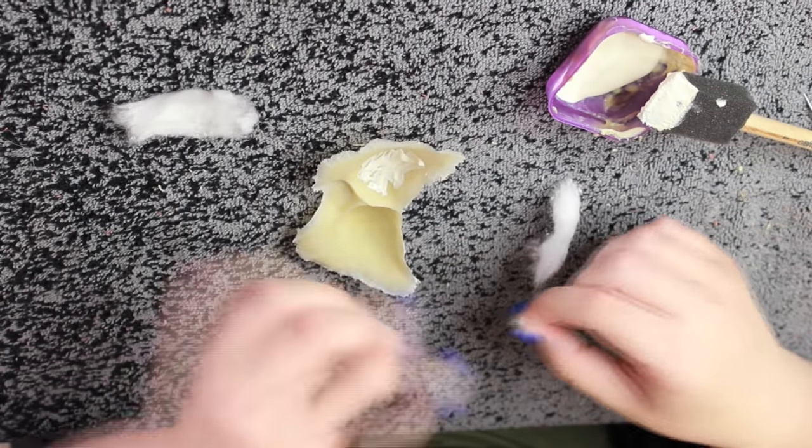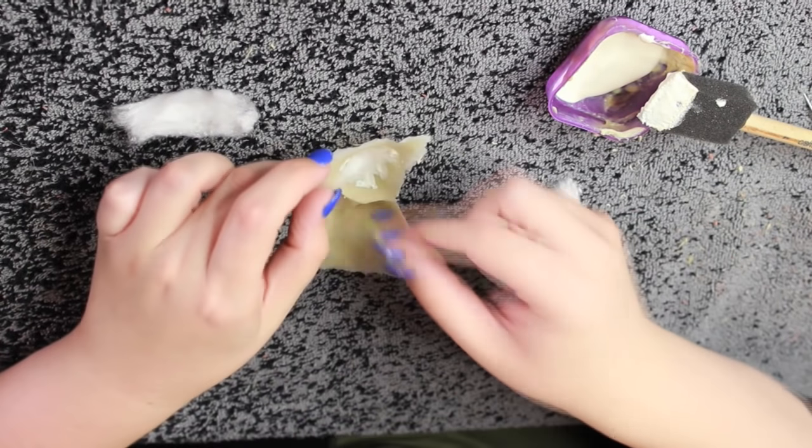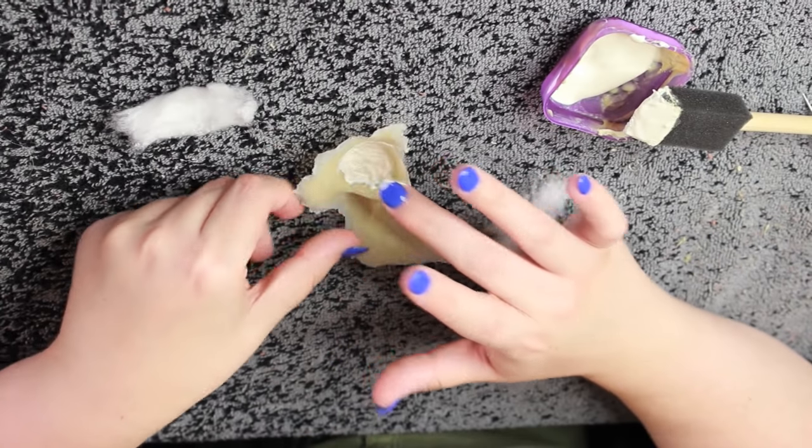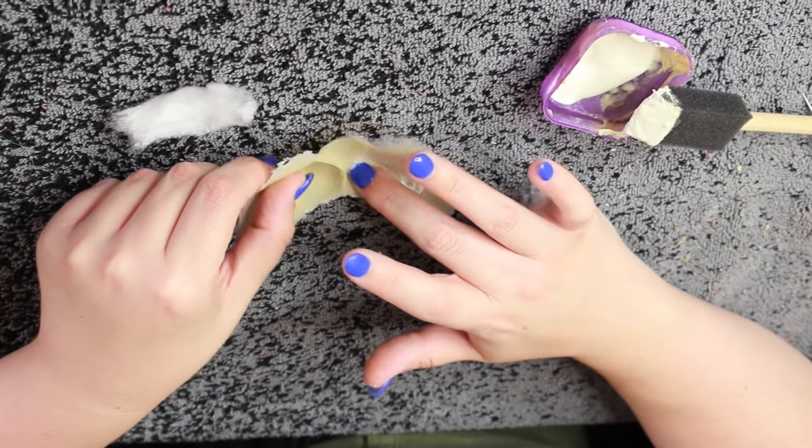I also did a little bit of a cotton buildup — cotton and liquid latex — inside the actual prosthetic. I find that if you don't do that, the prosthetic is going to collapse on itself. So if you give it a little density, it's going to stand up.